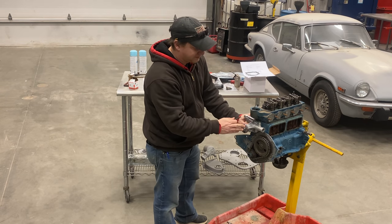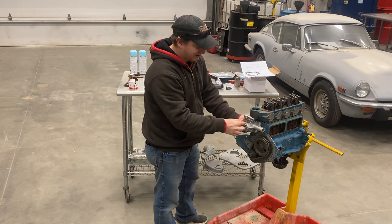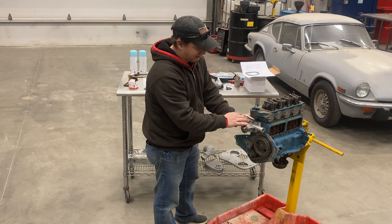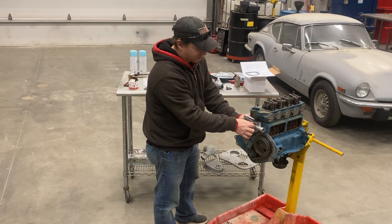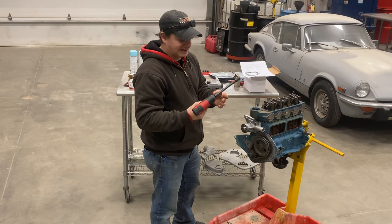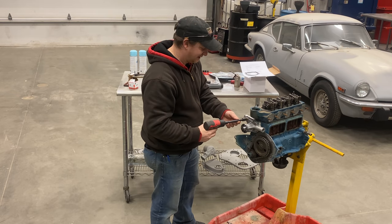There are two different sized bolts that hold the water pump on — longer ones that go right here where you can see how much thicker it is, and that's where the two long bolts go. And don't worry, this is my less powerful impact gun. This one really doesn't go very tight.